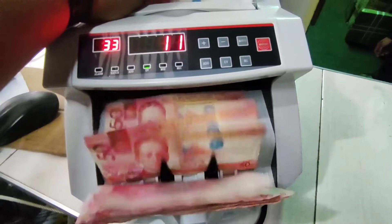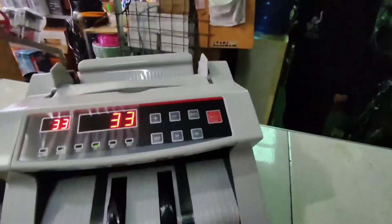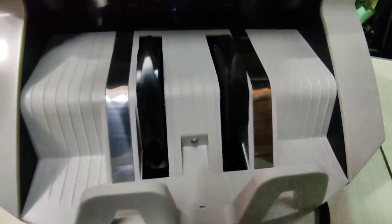If you want to get a quick transaction — mapabilis ang pagbibilang, mapabilis ang pagbabayad — maganda itong mga bill counter natin na ito.